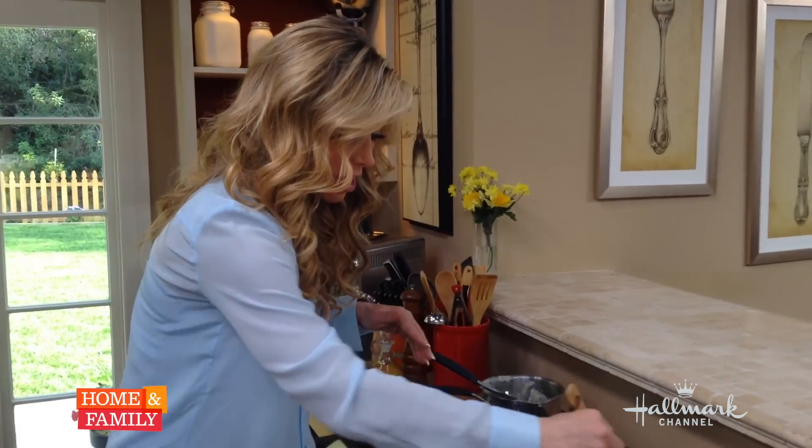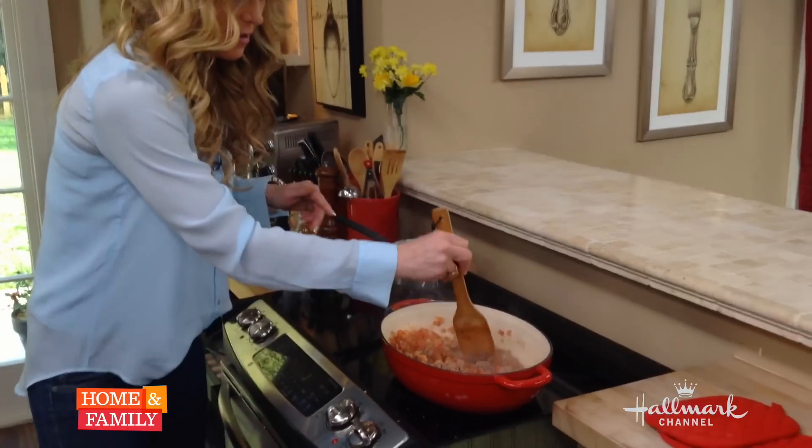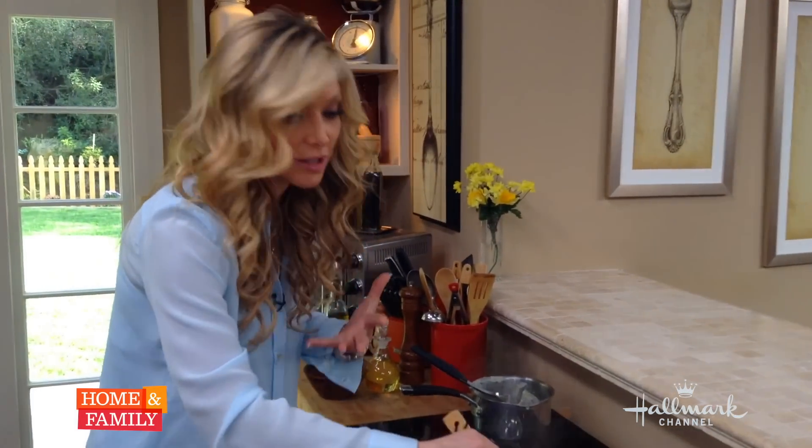Hi guys, I'm making the meat sauce that goes in my mother's famous moussaka, which is like a Greek pot pie. It's so delicious and so rich, and just like the Greeks say, everything in moderation.